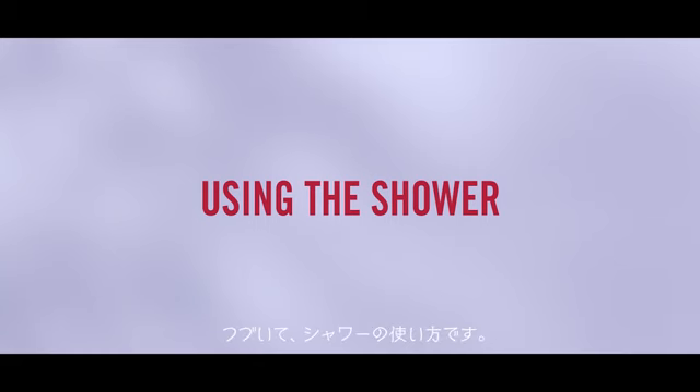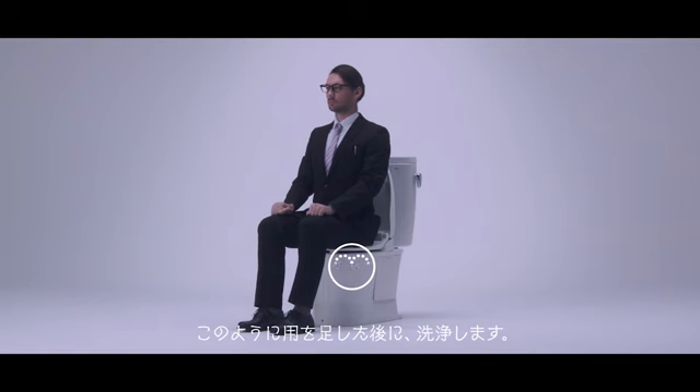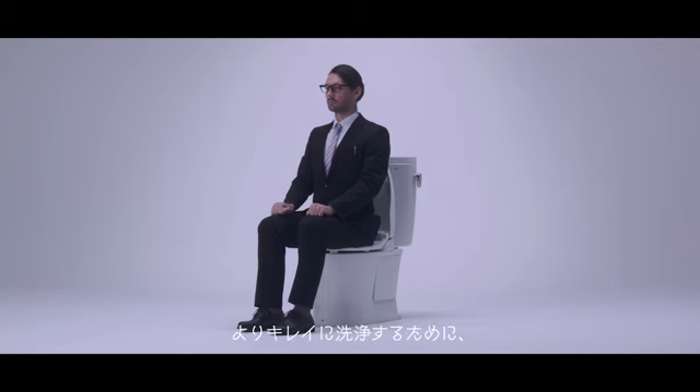Next is how to use a shower. Many Western style toilets in Japan have showers. It's for cleaning your bottom after you finish your business. Please be aware these showers should not be used to wash your hands. There are several techniques to use this shower function properly and sufficiently.